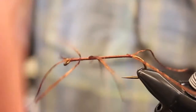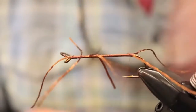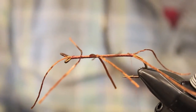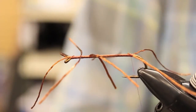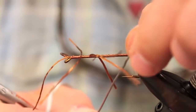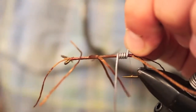Now we're going to wrap our thread back again — careful not to get those legs caught up. Now we're going to take some 0.035 wire and build a wire body. Stoneflies ride on the bottom so you want to fish this guy deep — that's what the wire is going to do. We're going to wrap the entire body, again being careful with the legs.